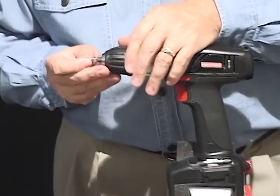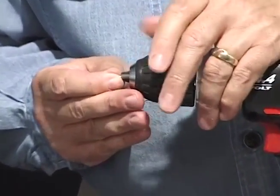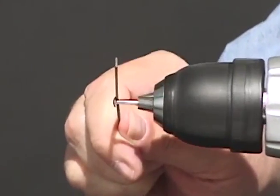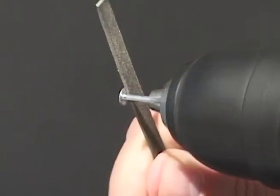Place the pointed end of an axle in the drill chuck, leaving about 5 eighths of an inch out, and tighten the chuck. Hold a file against the underside of the nail head and run the drill for a few seconds.